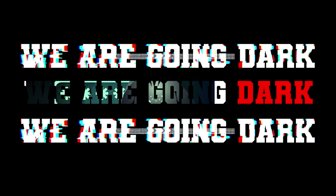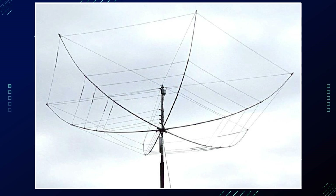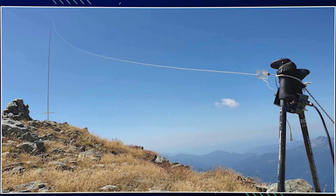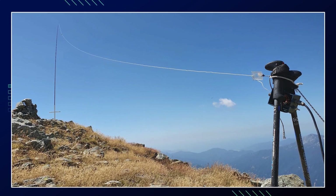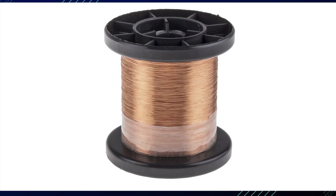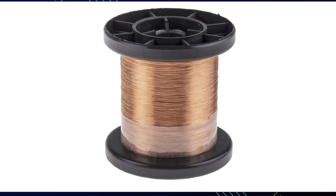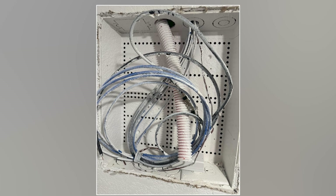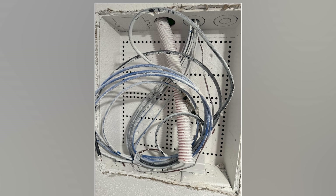To create an invisible HF antenna, consider the following stealth techniques. You're going to want to use a thin wire — opt for small gauge magnet wire or thin insulated wire, which is less visible than thicker alternatives. To paint the wire, match the wire color to your house or surroundings by painting it with exterior house paint.